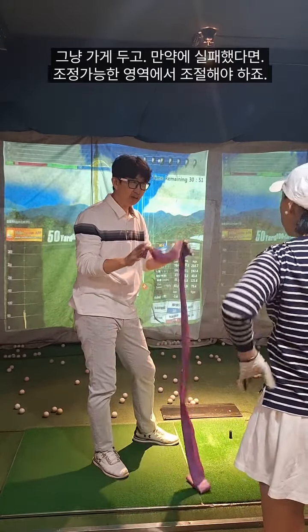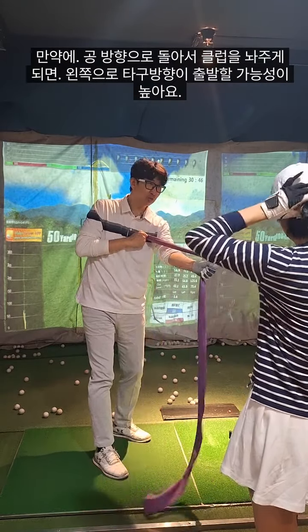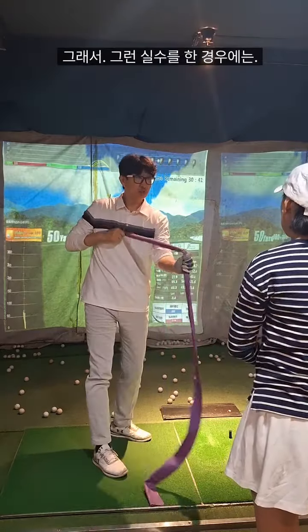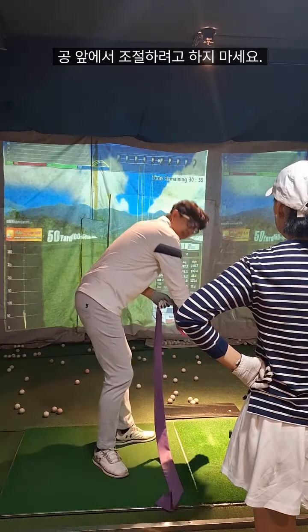And then if you have a fail, you can adjust on other things. You adjust this way — sometimes you go there and it goes to the left side. So that is a problem of your aiming, not control — don't control here.